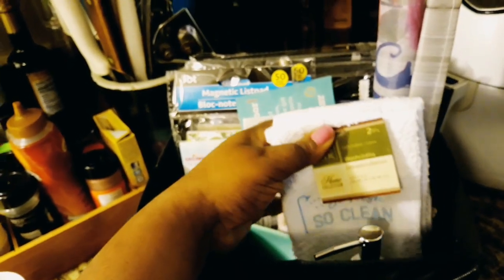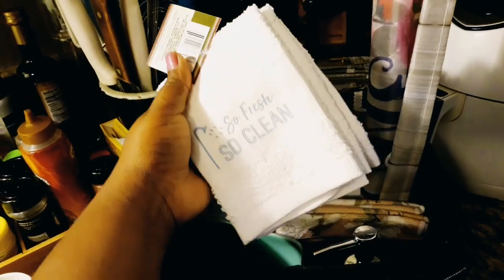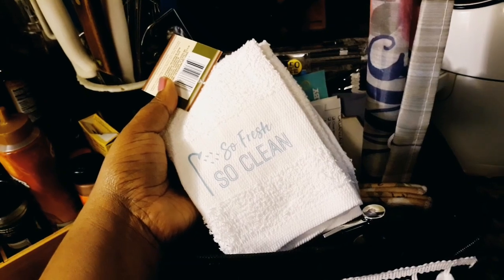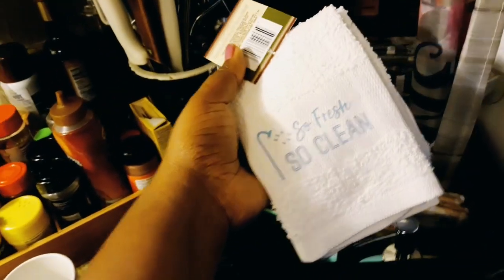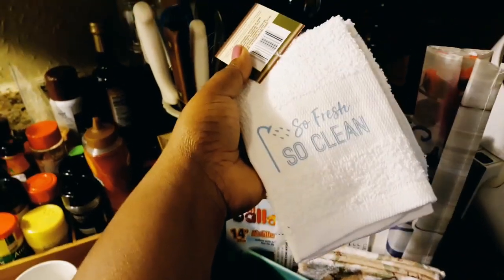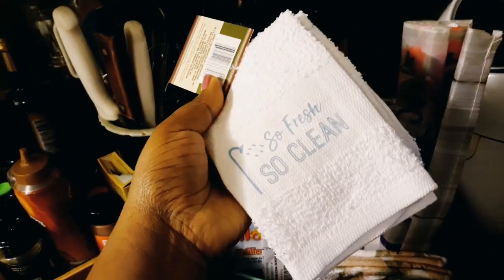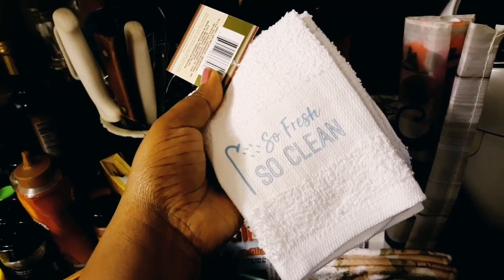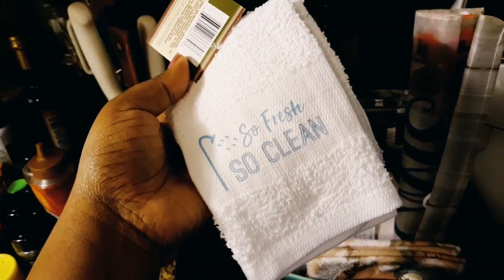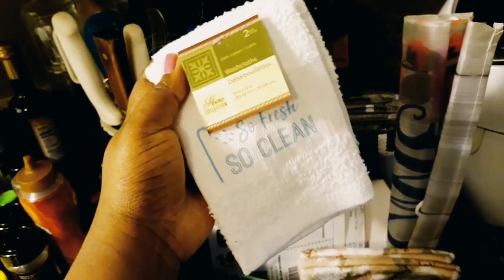The next thing I got are these towels. I love the phrase 'so fresh and so clean, clean, clean.' If you guys know who sang that song, put it in the comments below — let me know! I love the phrase; I don't think we ever left that phrase.